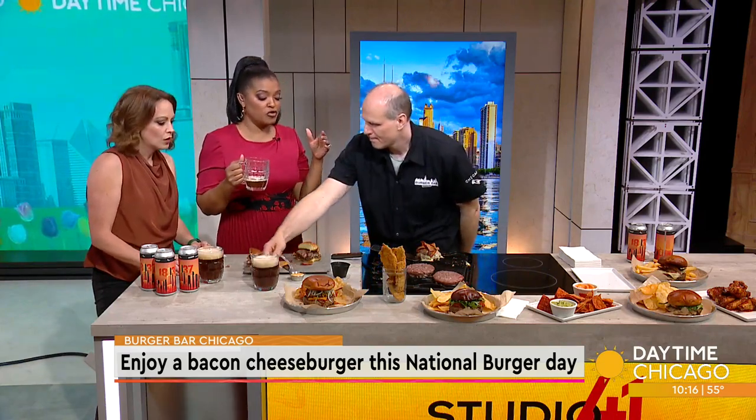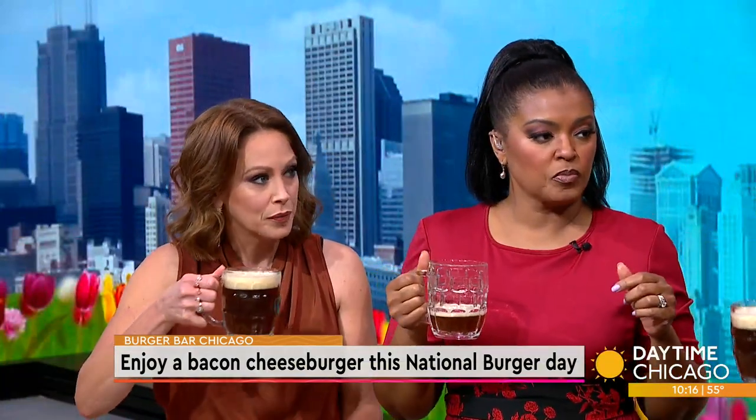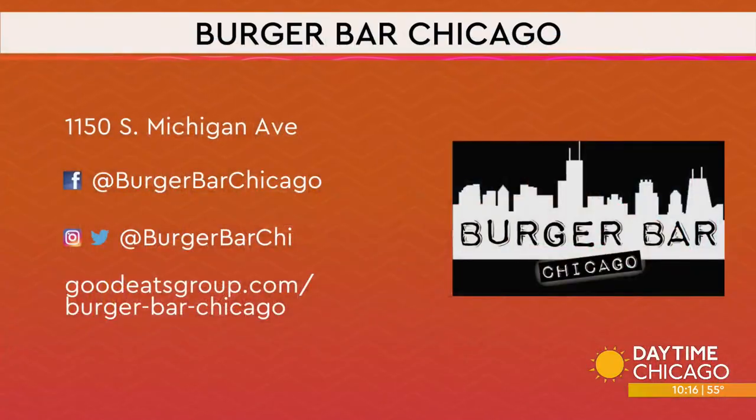So it's National Burger Day tomorrow — National Cheeseburger Day. Cheers! What are you guys doing for the weekend? We'll be at the restaurant making burgers. You coming to visit? This is delicious — the pickles were awesome. Burger Bar Chicago, 1150 South Michigan Avenue. Check out the website and the social media handles as well.